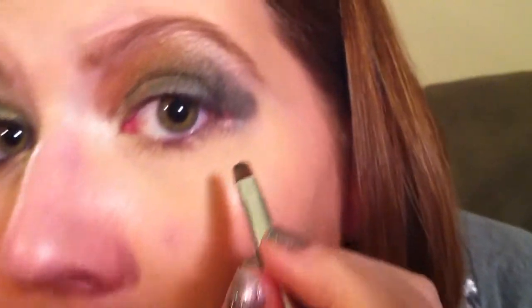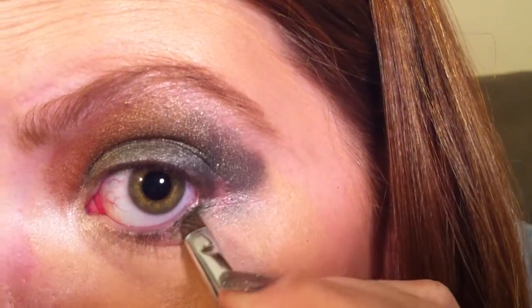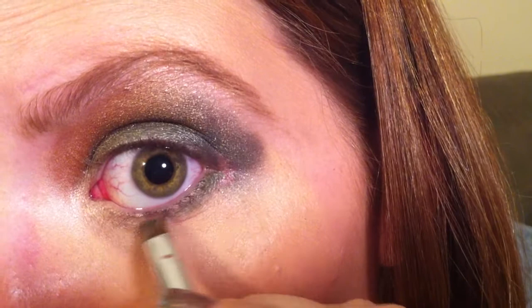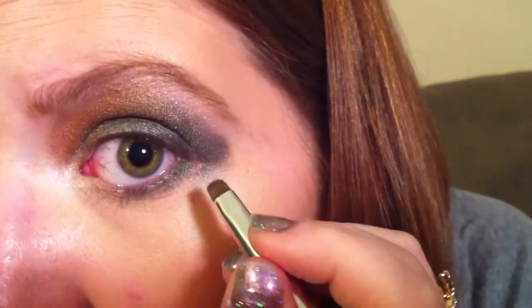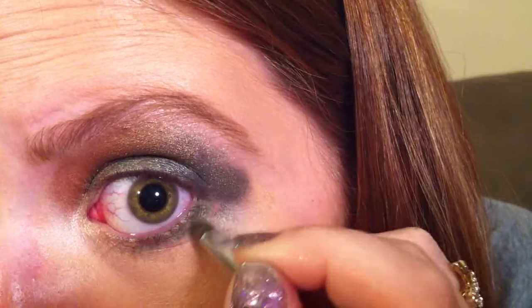Now we're going to take a pencil brush or eyeliner brush — just a thin brush — and go back into that original dark green, the Kelly green color, Bender. We are just going to press this into our lower lash line and only go about two-thirds of the way in, about to where the black of my eye is. You're just doing this for continuity to make sure that your eye kind of flows and that everything goes together.